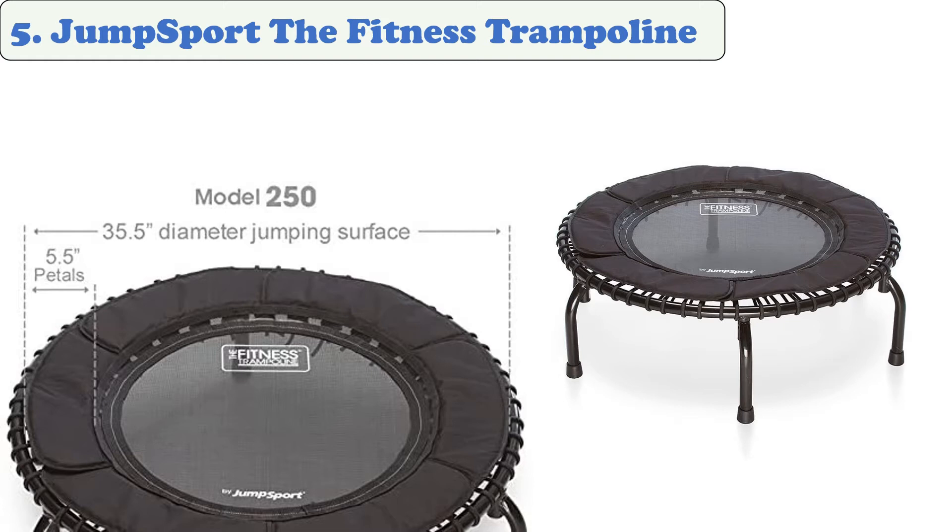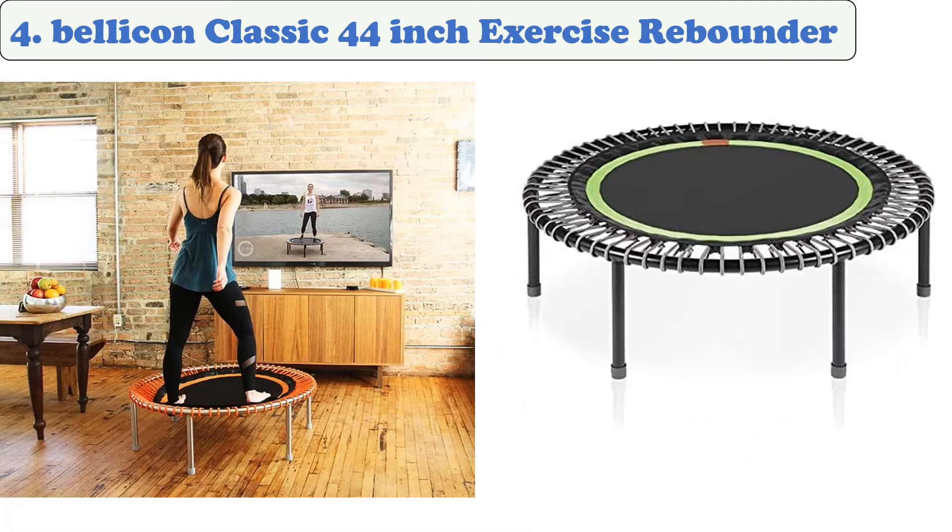The rebounder is a great way to get started with a new exercise routine. It ships with a 60-day trial that gives you access to a variety of exercise programs and ideas.